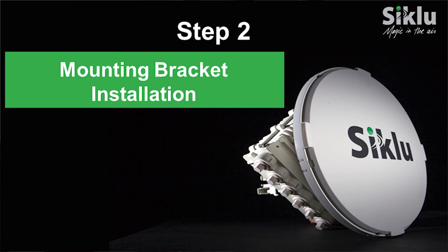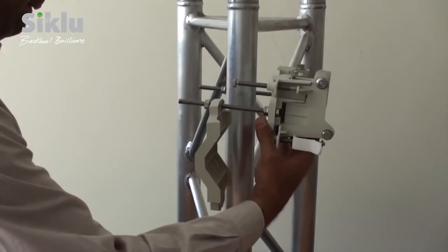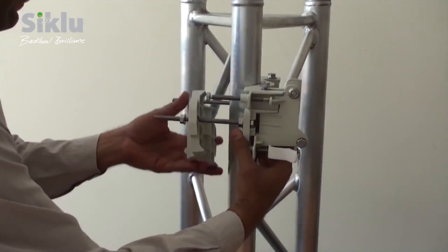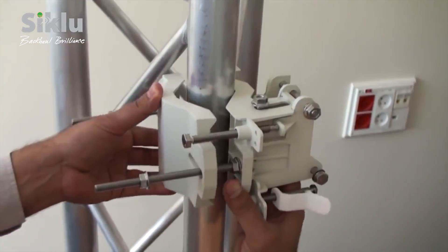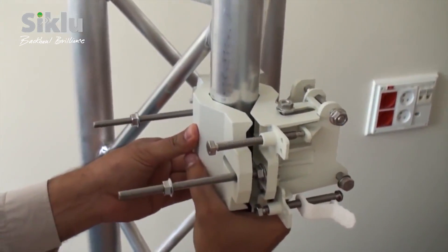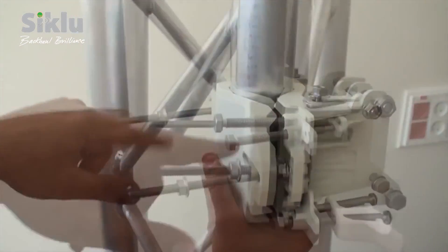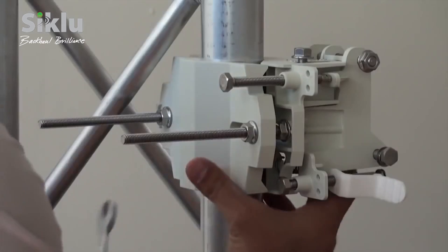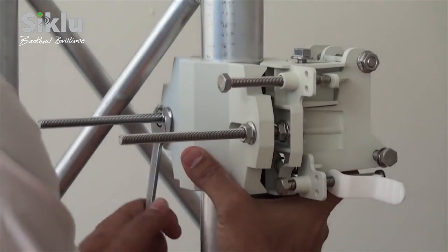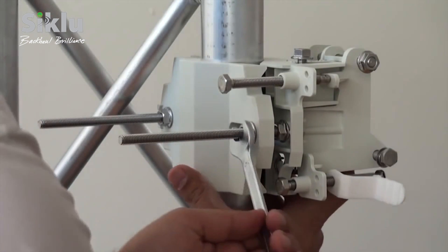Install the mounting bracket onto a fixed reinforced steel mounting pole 2 to 4 inches in diameter. As part of the site survey, a clear line of sight will have been verified to the remote outdoor unit or ODU. Align the mounting bracket so that it points in the direction of this remote ODU.